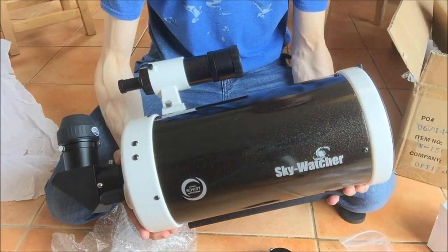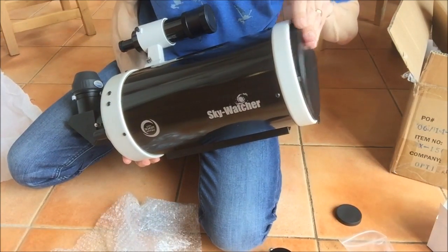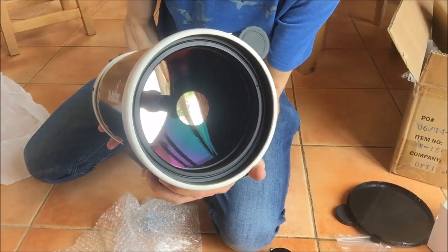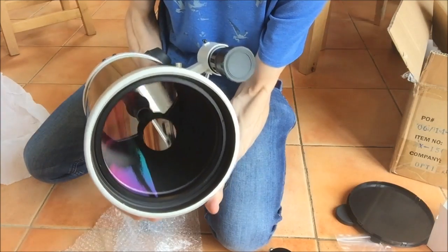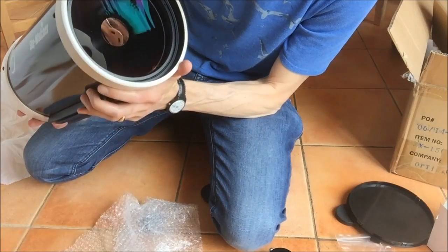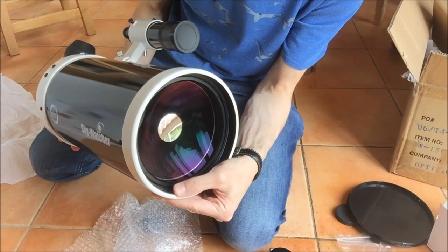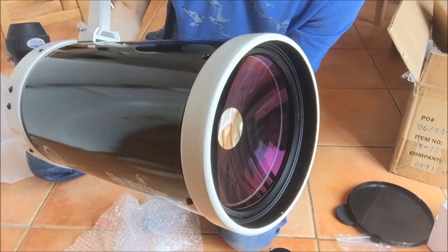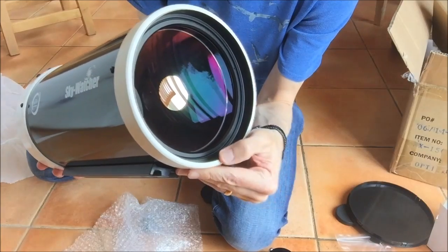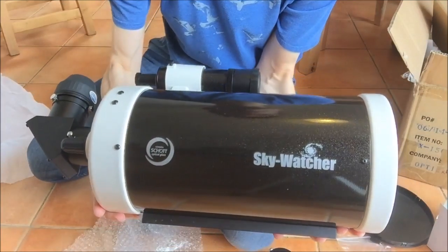So this is what you get in the box. I'd say it feels very solid. Looking forward to using it. Let's have a look at the front — the business end. You can see the silver from the secondary on the back of the corrector plate. I'd say the coatings have got a purple hue to them. One or two small imperfections in the paint finish around the inside of the tube, probably caused by putting the cover onto the front — not a big deal, but one or two small flecks of paint. Other than that, it looks good. Solid.